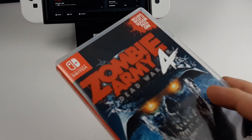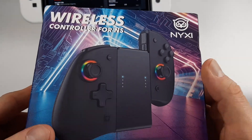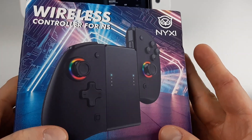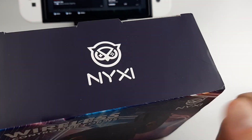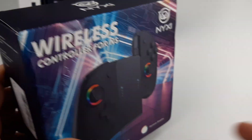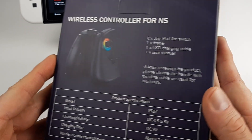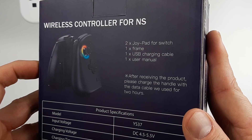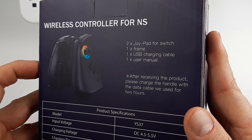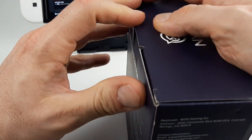Let's do one more video for tonight. I was playing this and I received these beauties — apparently I have to charge them before using them. I want to thank NYXI, the company that sent them to me a long, long time ago. I finally got the pair. After receiving the product, please charge the handle with the data cable for two hours, so we're probably not going to see them in action.